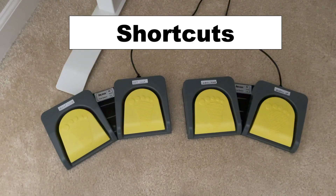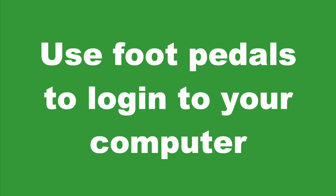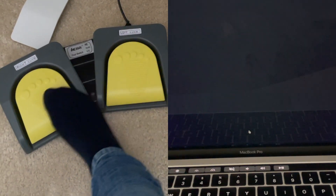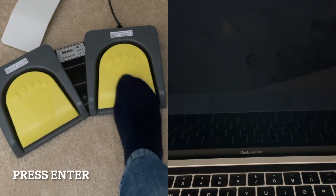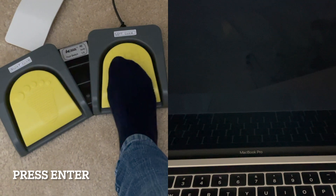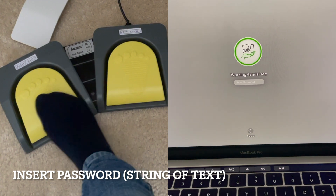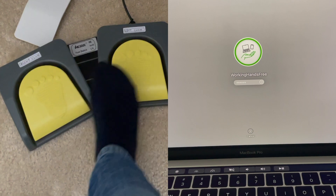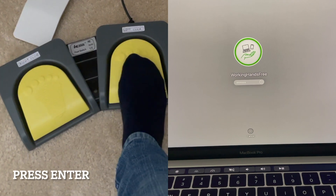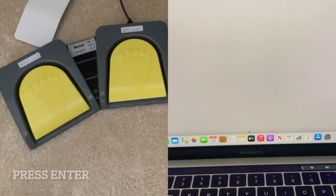Now I will go over several demonstrations of how you can use the foot pedal for various shortcuts. For example, did you know that you could use the foot pedal to log into your computer hands-free? First, I press on the right-hand pedal, which I've set to be the Enter key on the keyboard. Then I press on the left-hand pedal, which I've set as a string of text — in this case my password. Then I press on the right-hand pedal again, which presses the Enter key. This sequence of foot pedal shortcuts allows me to log into my computer without any use of my hands.